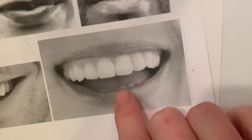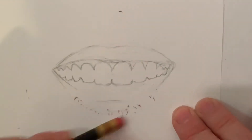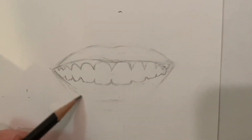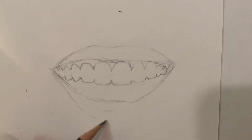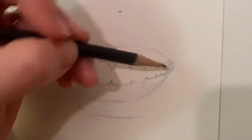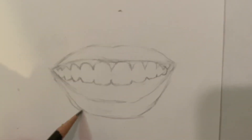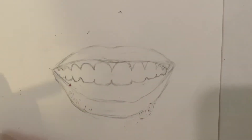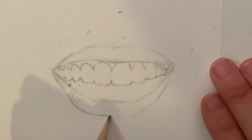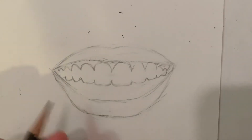Now that I've got that top row of teeth in, I need to put the bottom lip back in and move it down. That's why it's important to draw lightly so you can make those adjustments. There's a lot going on in a mouthful of teeth that you might not notice until you get other parts in and you're like, 'I need to make a little change here.' I end up redrawing lines and making adjustments until I get it just the way I want it.